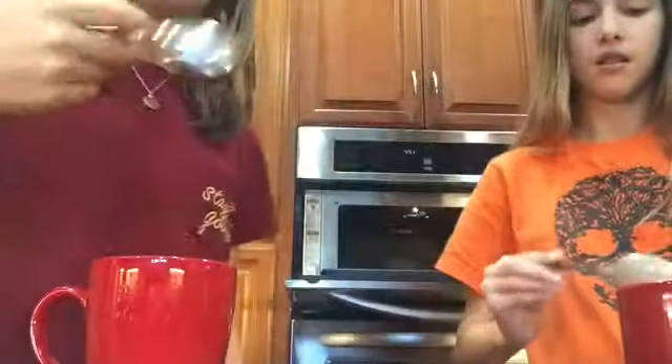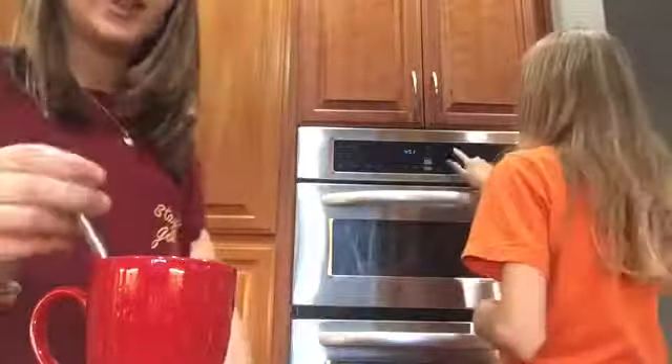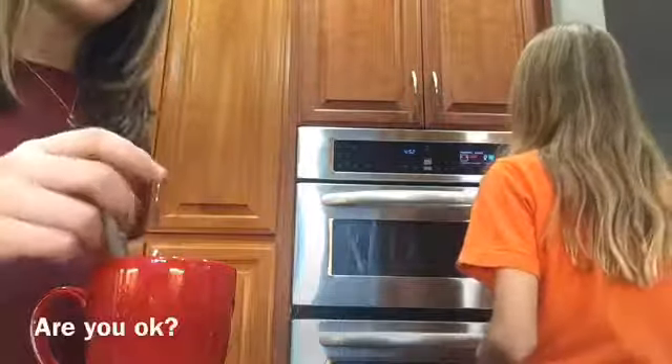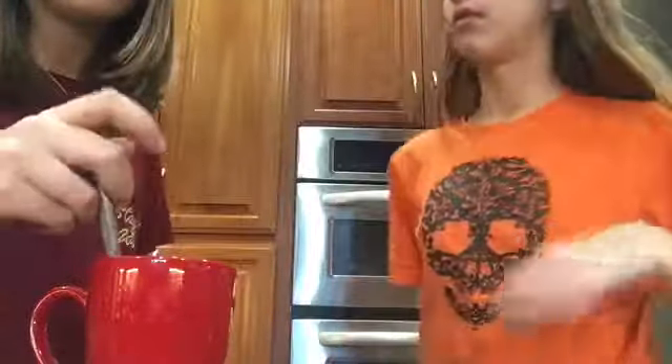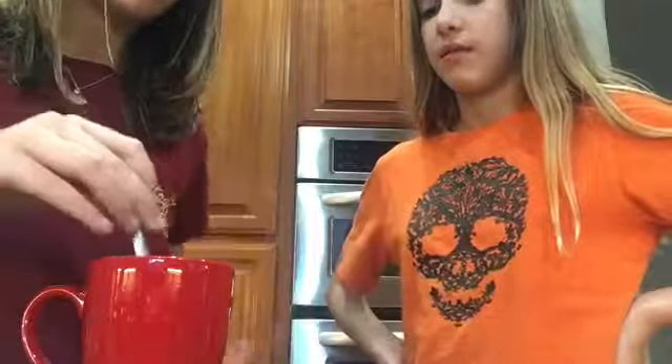Now it's been mixed up and hers is done — perfect timing. Stir yours — that's why I burnt my pinky. So now she's stirring hers and I'm gonna put mine back in for another 30 seconds. This camera angle is killer. What is happening? No, no, no, no. Chocolate powder — we're all about chocolate now.